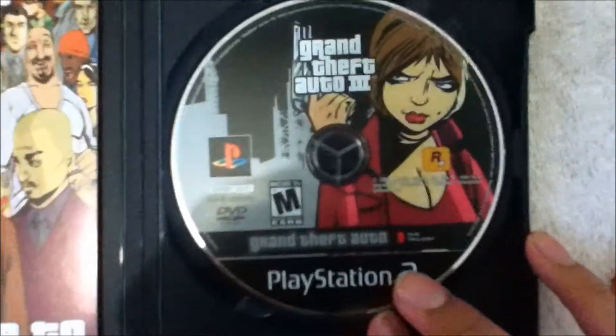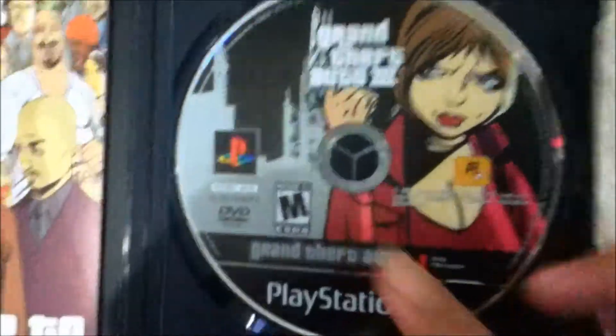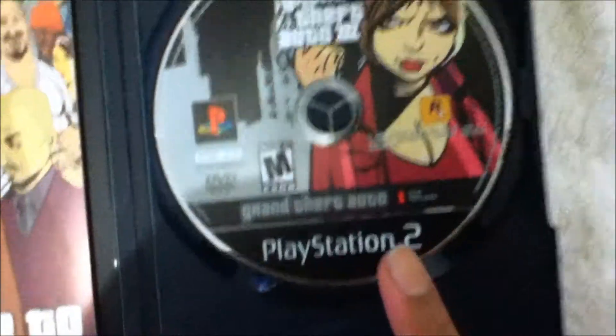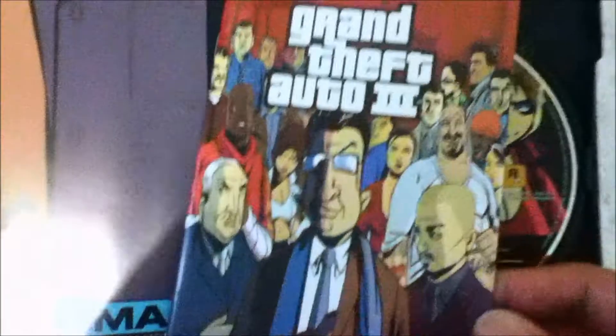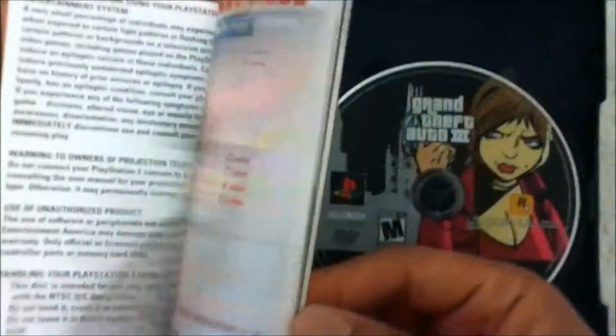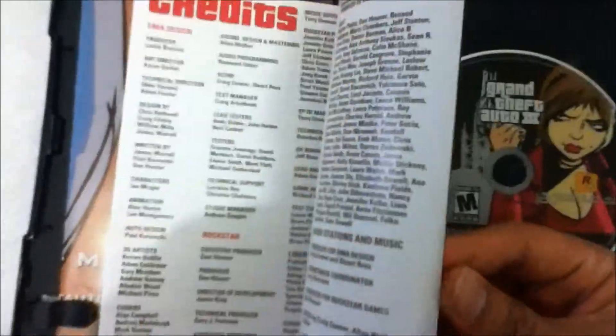Got the disc — Quantum of Solace 3 for PlayStation 2. You can see right there, there's a guy holding a gun. And that's the manual booklet that tells you how to play. Nice.